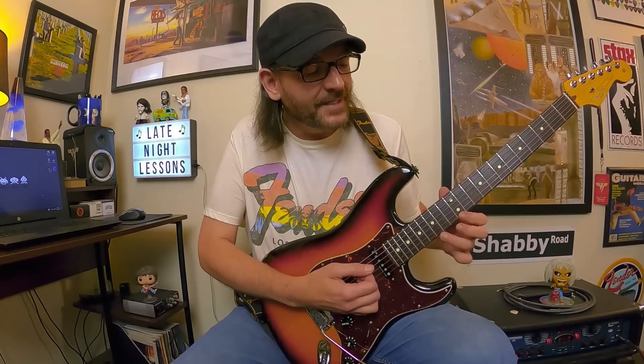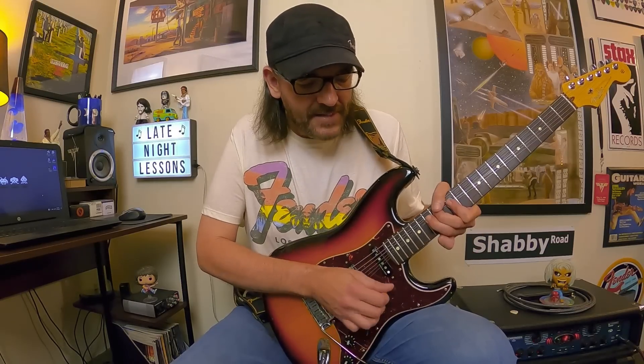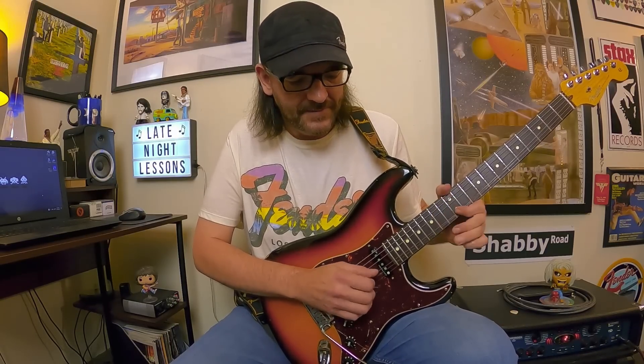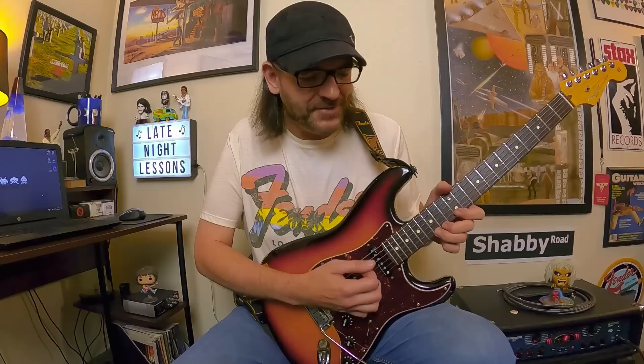After that big bend, you're coming down E minor pentatonic. Then there's a pre-bend on the A — bend up to B and release it — and then a G to A back to G bend. It's a tricky bend for sure, but total Hendrix vibe.